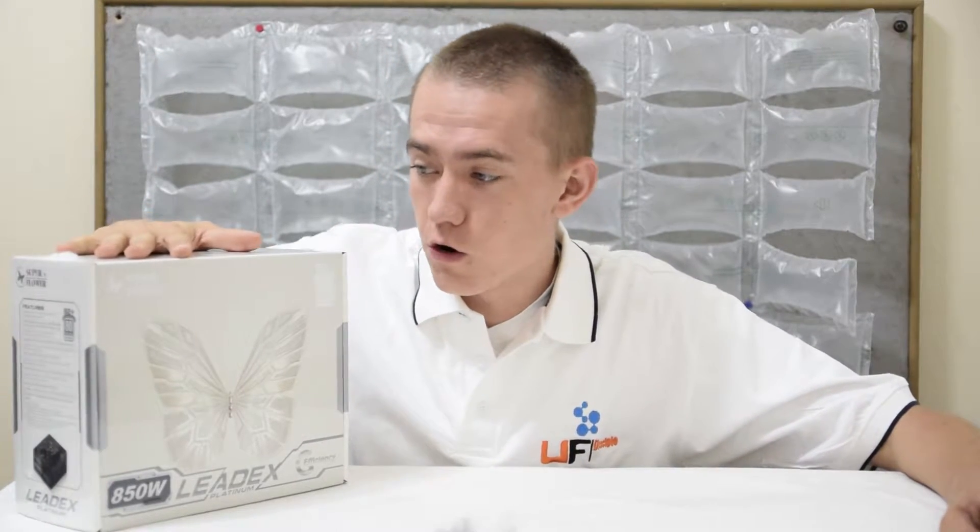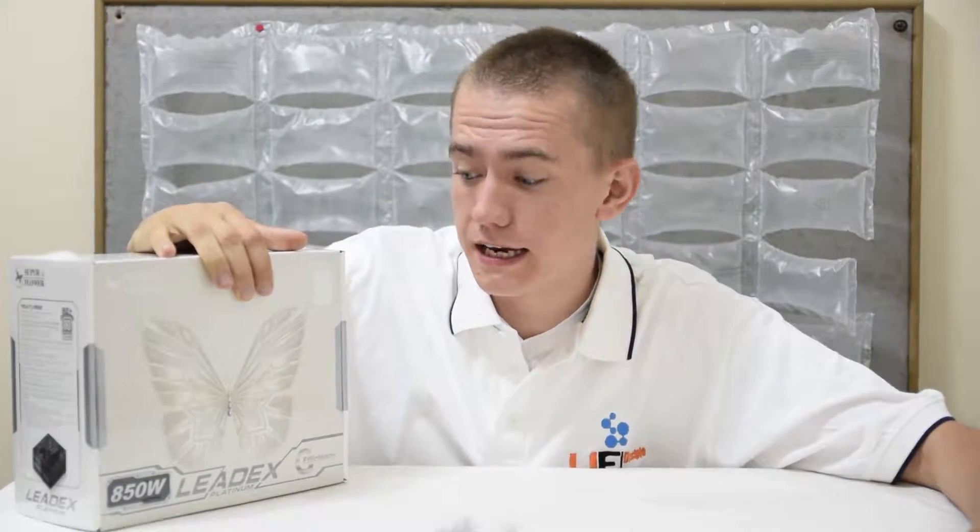Hey guys, welcome to the UF Disciple channel. Today, for unboxing and overview, we have the Superflower 850W 80 Plus Platinum LeadX Power Supply. So let's get started.